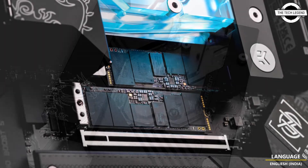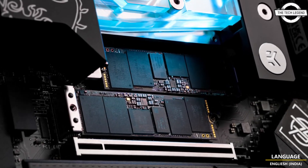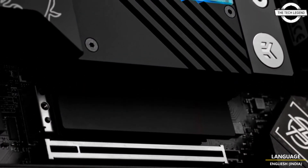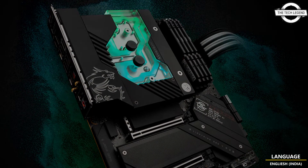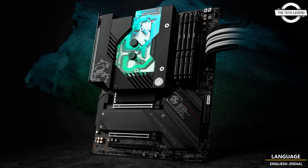The new Ryzen 7000 series CPUs don't have a fixed frequency as CPUs used to. A powerful 18+2+1 power delivery system provides ample and stable power to Ryzen 7000 series CPUs. The massive power delivery system allows for high clocks and has significantly boosted performance.